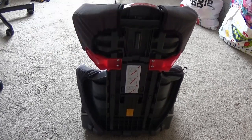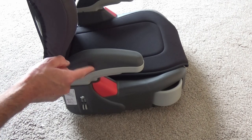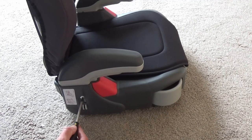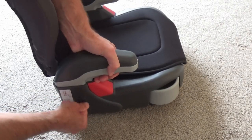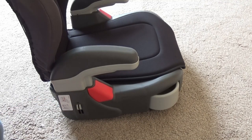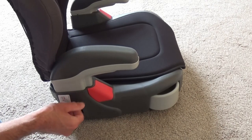The armrest can be adjusted into two positions, again to grow with your child. If you want to raise the armrest, you need to get a Phillips screwdriver and undo this screw here. Push these discs in and pull up on the armrest. The discs will pop back out of these two holes there. You then need to place the screw back through the hole and tighten up.